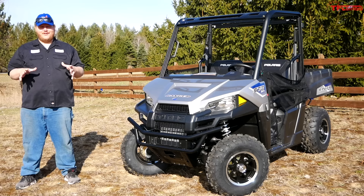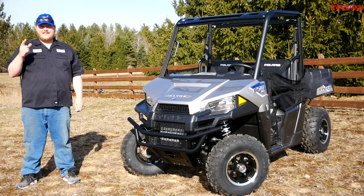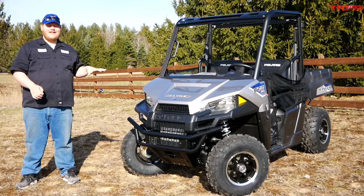Hi everybody. Spring is in the air. It's a nice sunny day today and it feels incredible to get outside right now. We're very lucky here at TFL Off-Road to have yet another test vehicle to show off to you guys.